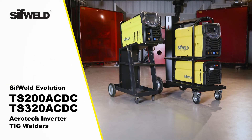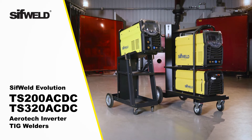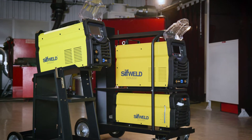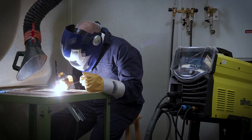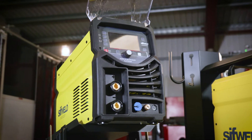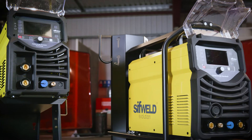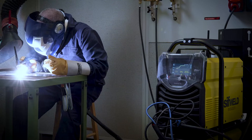Introducing the SIFWeld Evolution TS200AC-DC and TS320AC-DC Aerotech Inverter TIG Welders from WeldAbility SIF — two fully digital and programmable welding machines for TIG and STICK welding. The TS200AC-DC can be powered by either a 110V or 230V single phase supply, while the TS320AC-DC utilizes a 400V three-phase supply.